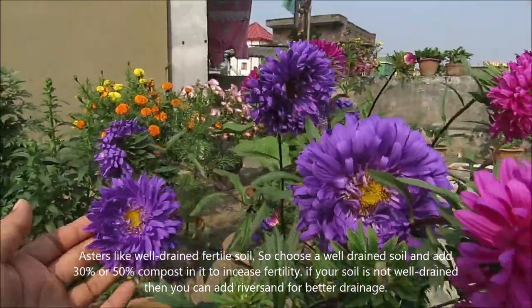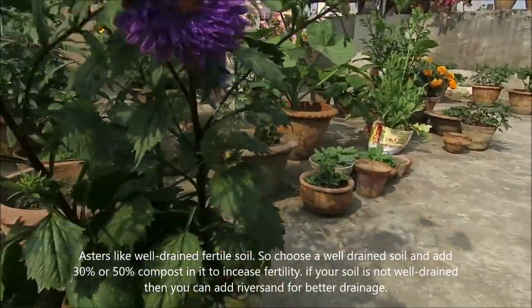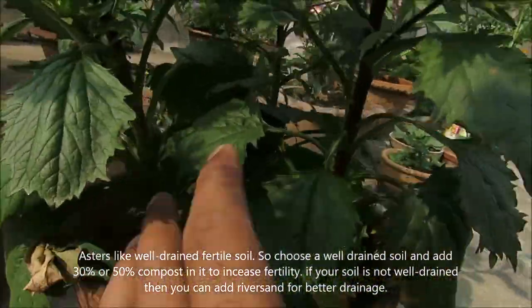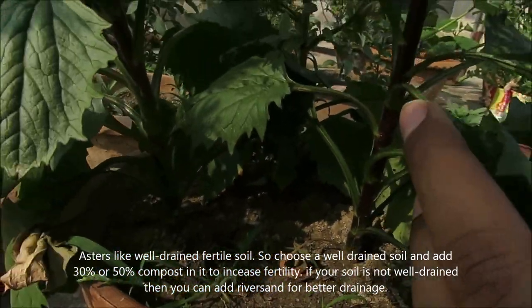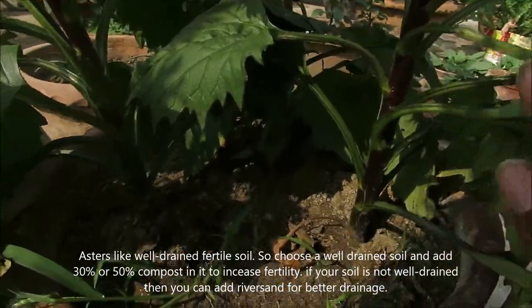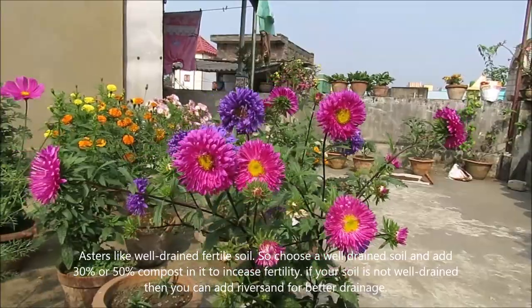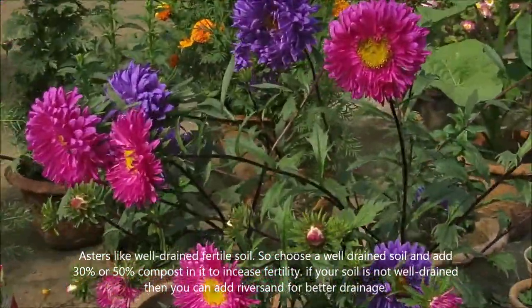Asters will grow well in well-drained and fertile soil. So you can choose a well-drained soil. If you don't already have suitable soil, you can find one. Watering is also important.